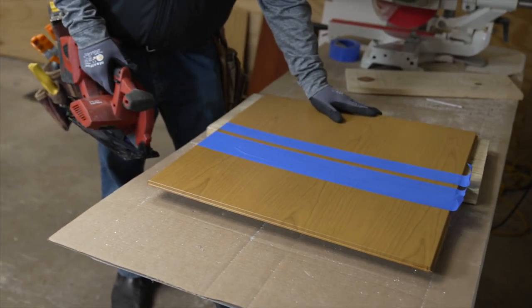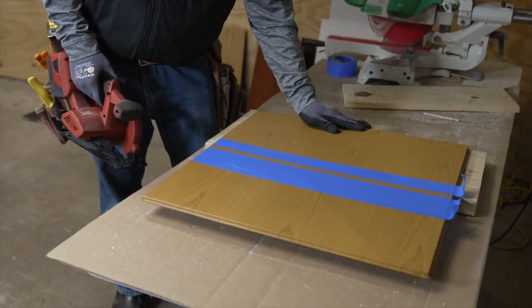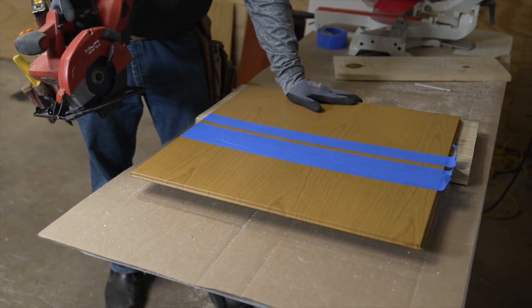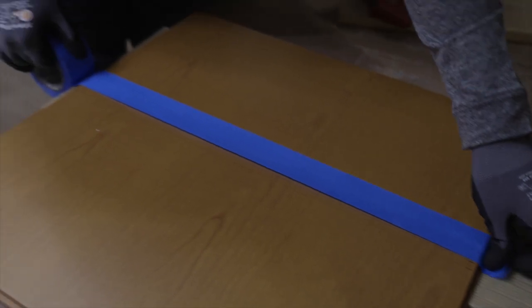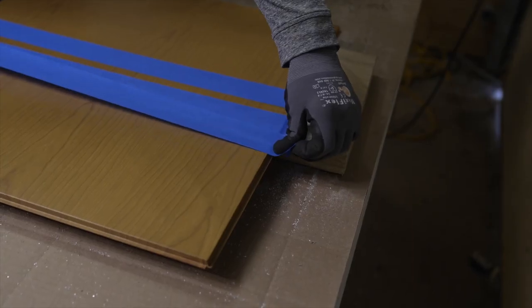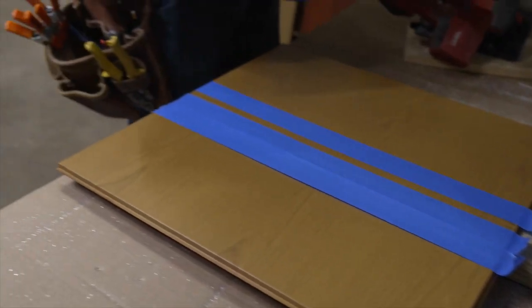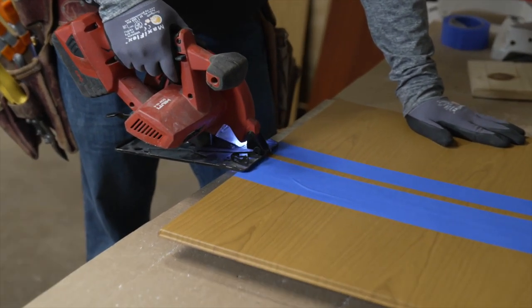To cut the panel, I'm basically putting it over a two-by-four or a piece of lumber and using a Hilti metal cutting saw. Putting some blue tape on the face will help protect it — the effects finish is pretty durable, but it still helps to protect the face when cutting. You can also use metal shears or a band saw, as there are a few different options for cutting these panels.